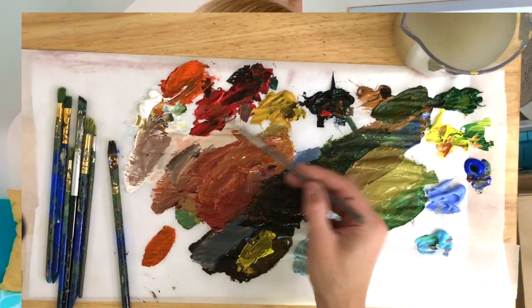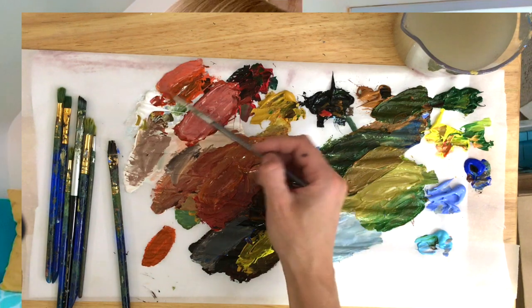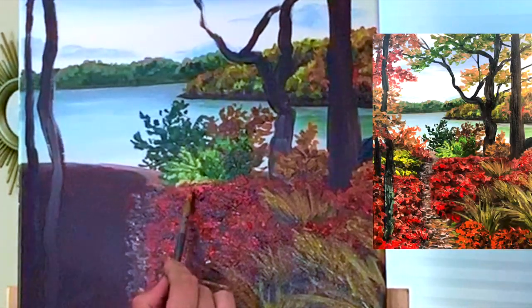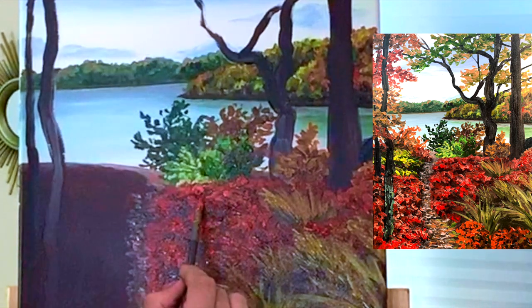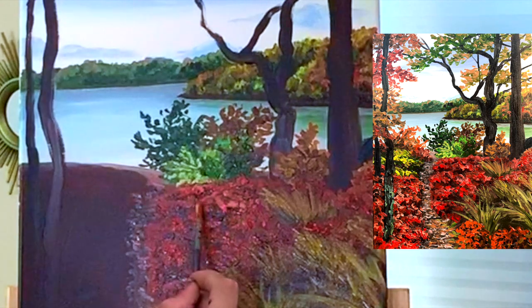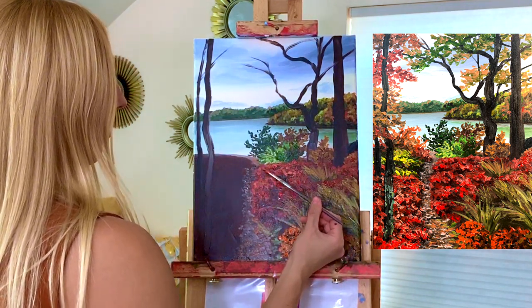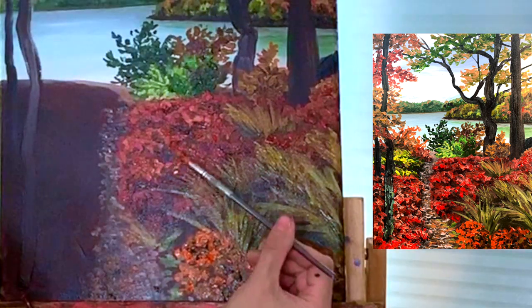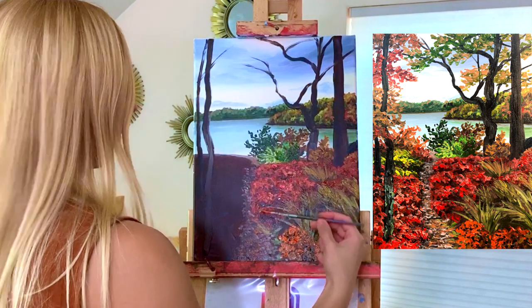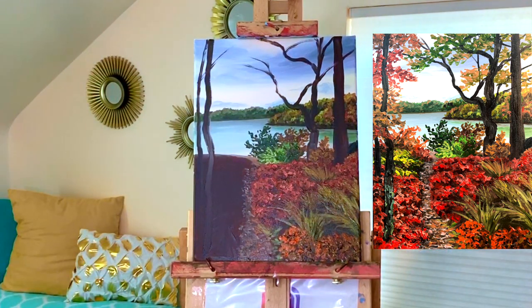Now we're going to go back with our red on this side and we're going to add some orange and some white, and just throw that nice highlight on the tops of the flowers. Very lightly putting the brush onto the canvas — just little dots.